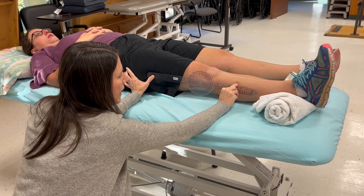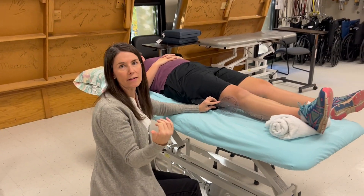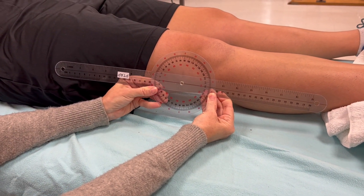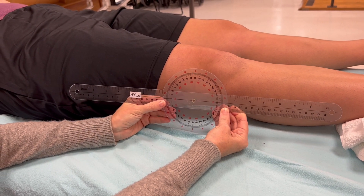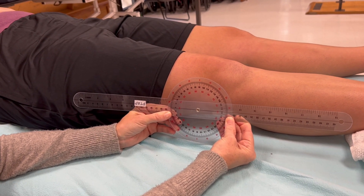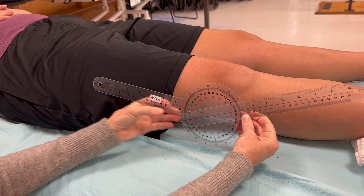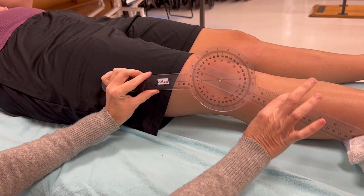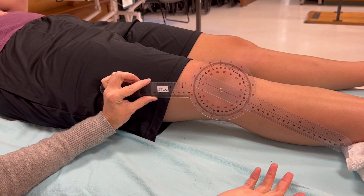She's at zero, so she's got a fully straight knee. It's really important to differentiate between hyperextension and lack of full extension. Here's the trick: if I'm unsure, I do an exaggerated motion. If her knee looked like this, that would clearly be hyperextension — anything on this side of zero is hyperextension. If she looked like this, I know for sure she's less than zero — that's less than full extension.